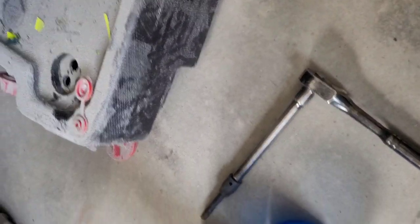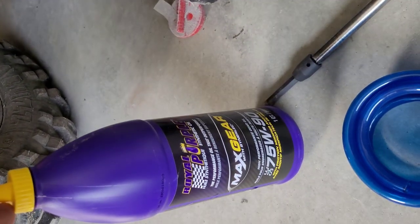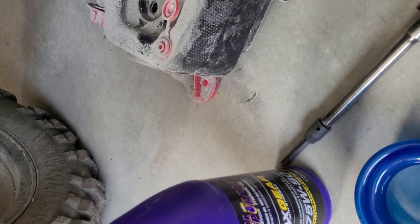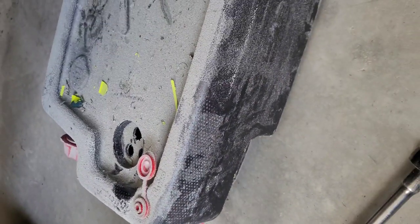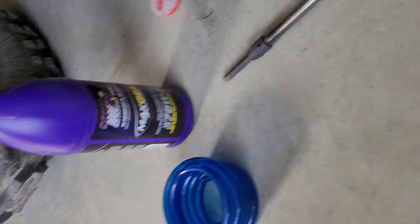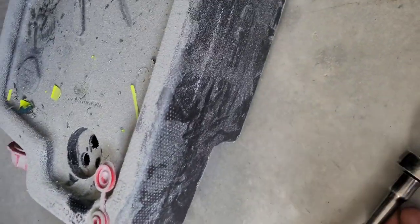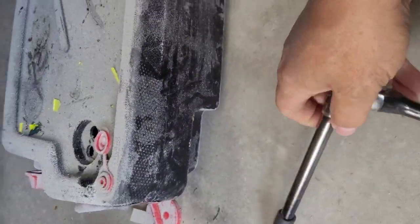Hey everyone, gonna change things up a little today. I'm gonna show you how to change the gear oil in a 2017 CF Moto Z-Force 800. There's the gear oil — we've got the Royal Purple Max Gear 75-90. Some tubing to act as a funnel, and we've got our Allen key. It is a number eight millimeter Allen key.